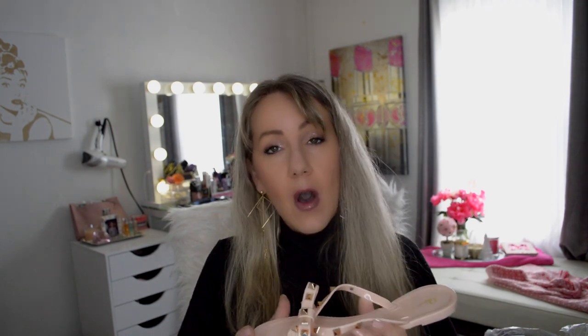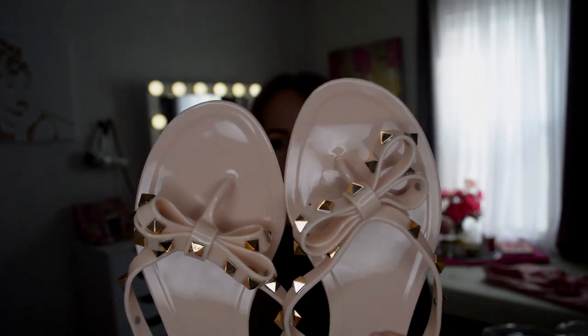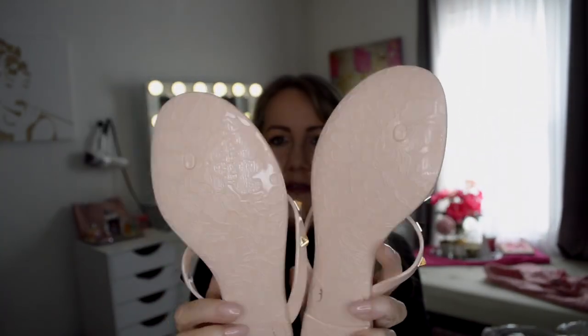Oh, these are Valentino flip-flops — or Valentino replica flip-flops. Oh my gosh, these are super cute. Now, I saw the originals and the originals are around $345 at Neiman Marcus. And I thought there's no way I'm spending $345 for a pair of flip-flops — that's insane. These do come with a little dust bag. The look and feel of these flip-flops is pretty darn close to the real thing. Here's both of the shoes, and there's the sole.